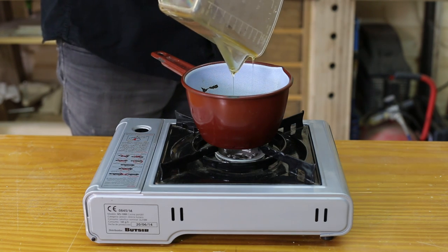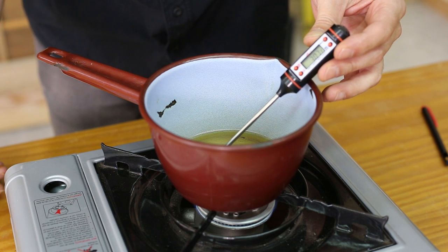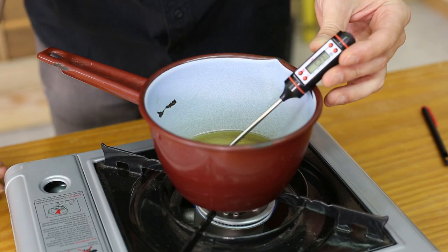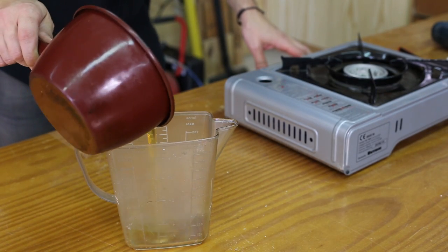These products must be mixed at about 45 degrees Celsius to obtain a homogeneous mixture. Once the temperature has been reached, we pour it into the bottles according to the ratios on the mixture chart.